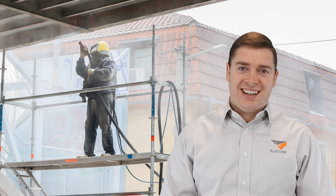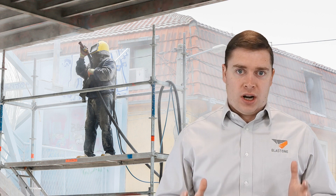Greetings! Welcome to this week's Prime Insight. My name is Gavin Gooden. I'm the Marketing Director here at BlastOne. Today's insight is very short and very simple.